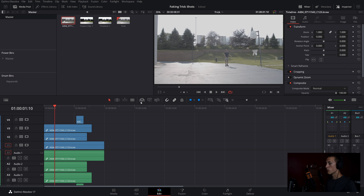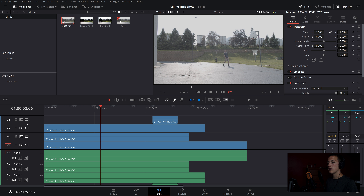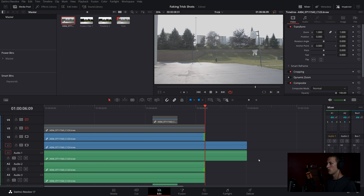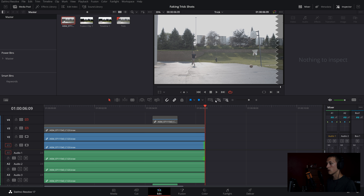Now that all four clips are on the timeline, start setting up the timing. Hide the top two layers so you can just see the video of the shot being made. Let it bounce a couple of times and make this the same length as the second shot. Then trim the clean plate down so all clips are the same length.